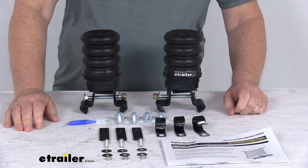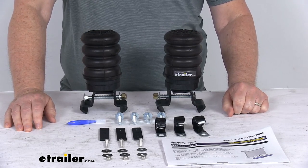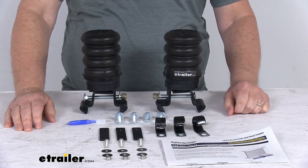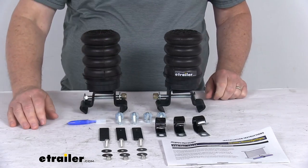The reason they include the line relocation brackets is because on some travel trailers, there may be a gas or utility line that's mounted to the lower portion of the frame, and it needs to be slightly relocated to avoid interference with the Sumo Springs installation. So they give you all the parts you need to do that.